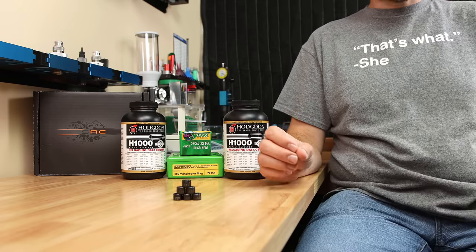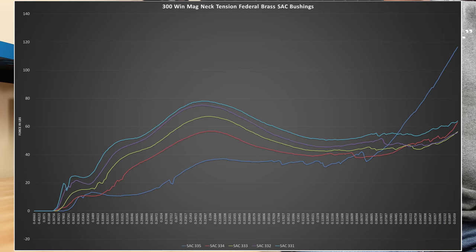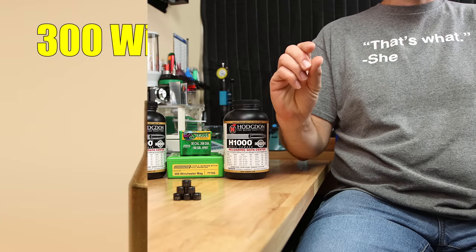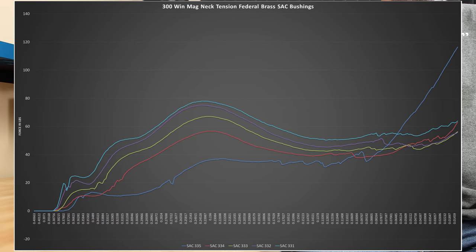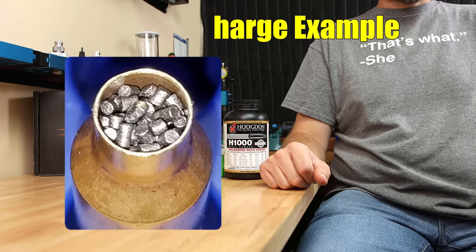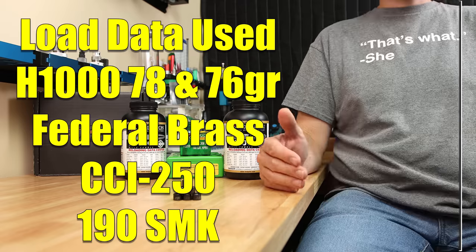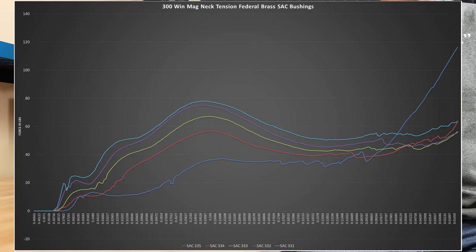We had four samples for each bushing, except the last one — .331 — which only had three samples. We seated them all on my amp press and then averaged the results. If you're not familiar with these charts, these are average seating forces from each bushing size generated from my amp press, simply to illustrate the differences when we change the bushing size. This shows seating force in pounds over distance in inches during the seating process. Another fun thing for .300 Win Mag is they have a relatively short case neck, and since the bushings tend not to size the entire case neck, I wondered just how much neck tension we were going to be able to generate — but it does seem to be plenty. You can see that as the bushing size gets smaller, the neck tension increases, just like you'd expect.